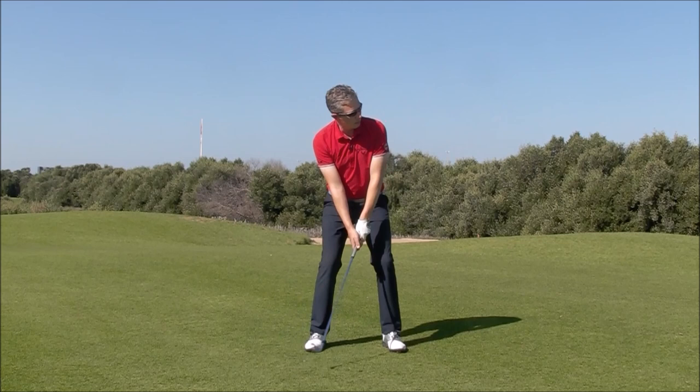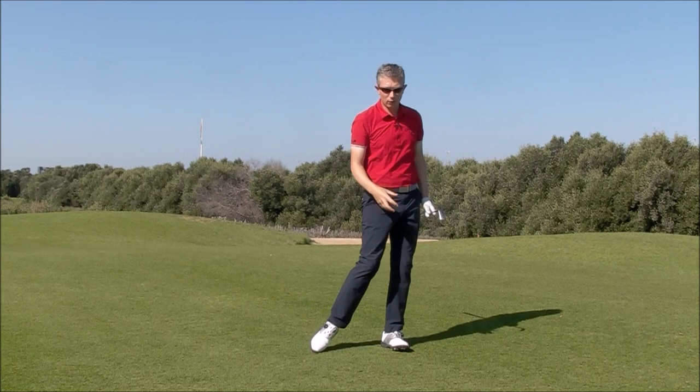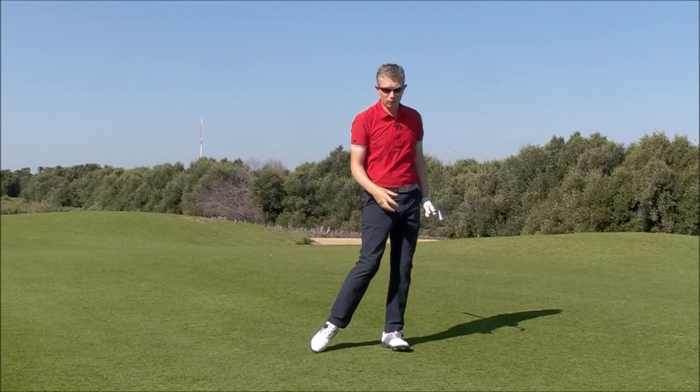And then that grip pressure you have, or you've created here, it's set up. You simply keep that during the swing, keeping every part of your body loose. You'll find that maybe you start to create your movement and energy more from the ground up, if you just take the tension and keep all your muscles as loose as possible.